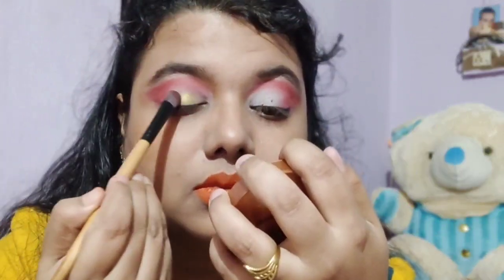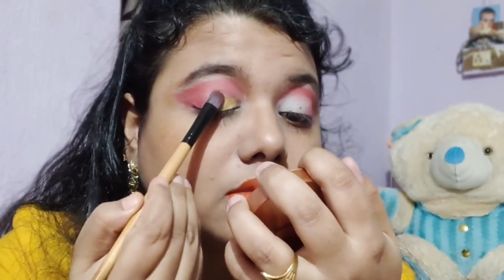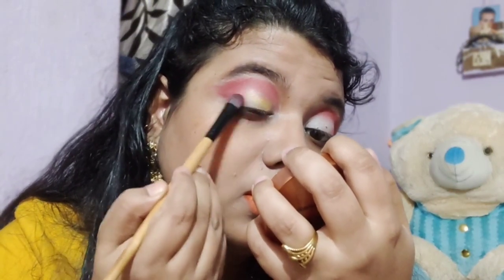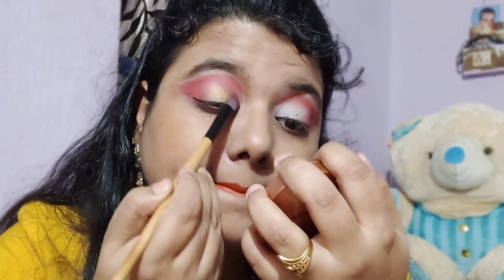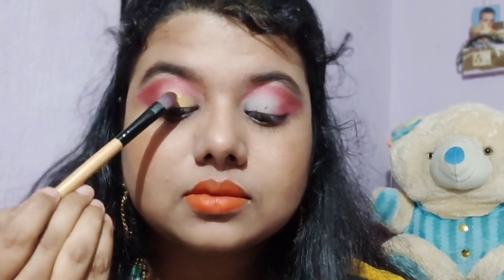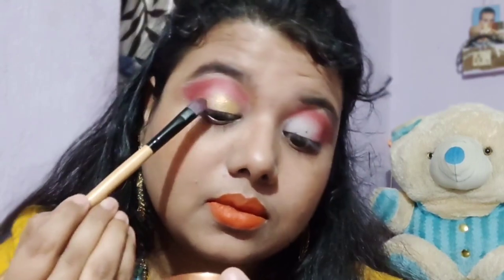If you don't have a concealer, apply it a little bit. And when it looks a little bit dark and you don't want to see it in the crease, then apply it with the foundation. All these areas can have a foundation applied.